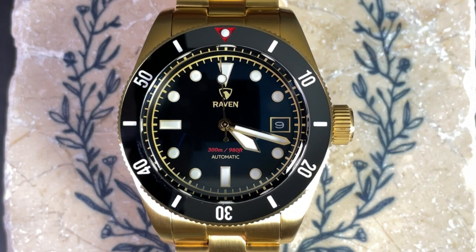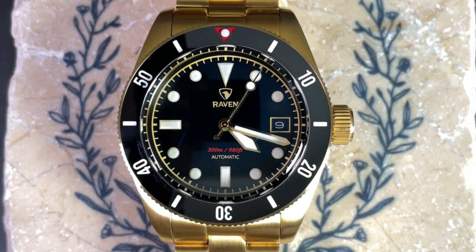So there you have it — the Raven Trekker 39. What do you think about this watch? Let me know in the comments below. If you're enjoying the contents of this channel, I invite you to subscribe, and if you liked this video, please give it a thumbs up. That's all for this time — my name is Jason and you have been watching Just Watches.